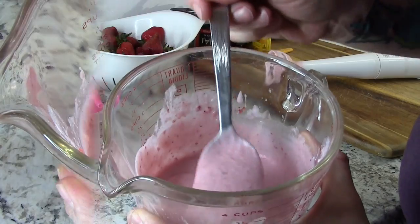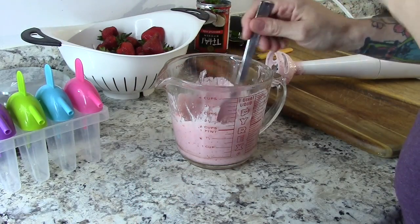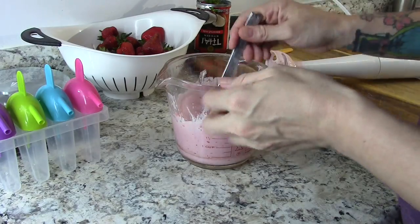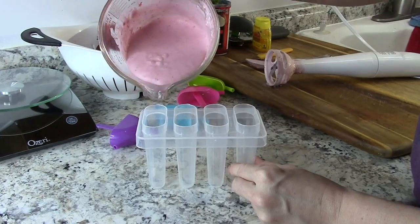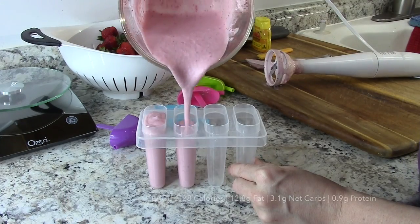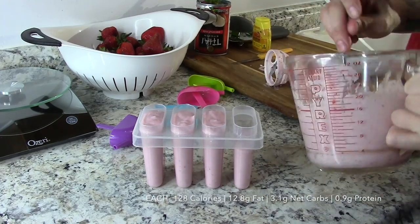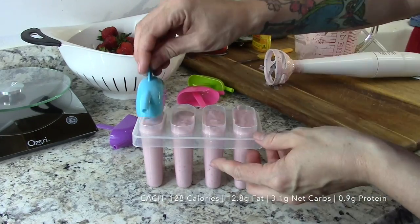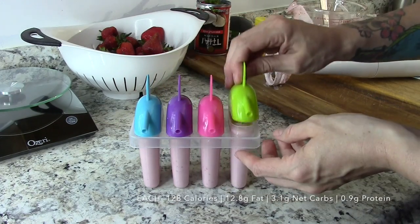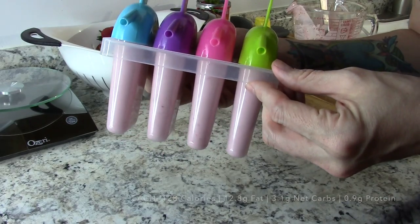I like to taste my mixture to make sure it's sweet enough, because I like my popsicles sweet. If you're not into that, make them less sweet, or you can omit the sweetener altogether. Then just fill up your molds. This worked out really perfectly — if all you could find is coconut milk and not the cream, just use the coconut milk, it works out perfectly too. Give it a tap on the counter to get all the air bubbles out, and that's it.